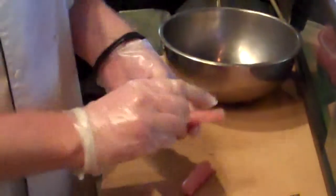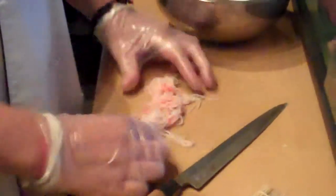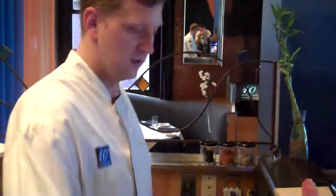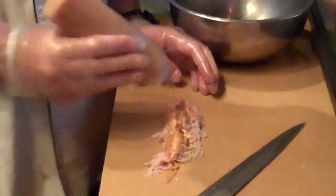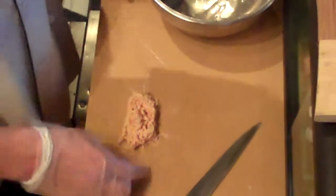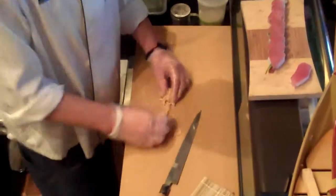Now we're going to make the spicy crab salad. First I'm going to remove the plastic from these crab sticks — this is imitation crab. Sometimes we do this with real king crab, which is a nice touch, but most of the time we use imitation crab. Basically I want to just break up the crab like so. We use it because it breaks up easier and tops the roll a little nicer. Then I'm going to add some spicy mayonnaise, which is basically sriracha and Japanese mayonnaise, a little bit of spicy eel sauce — this is the spicy mayo mixed with some eel sauce — and a little bit of sesame sauce. Then I'm just going to mix it all together and kind of chop it, and this is going to go right on top of the roll.